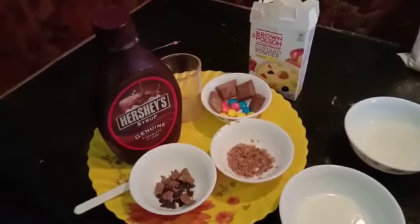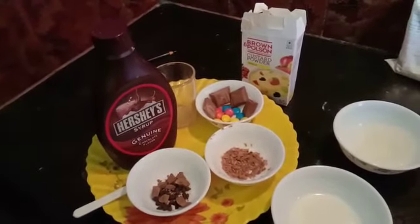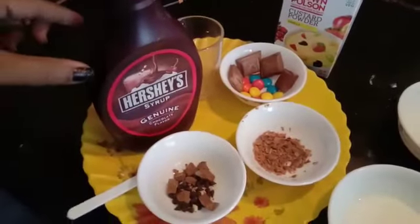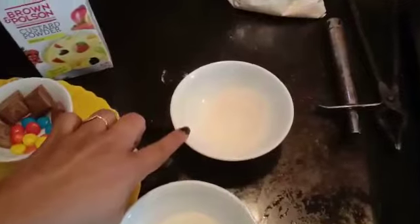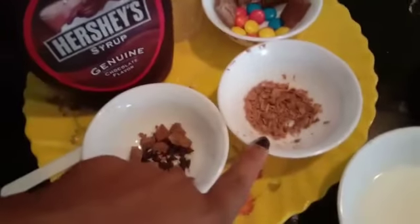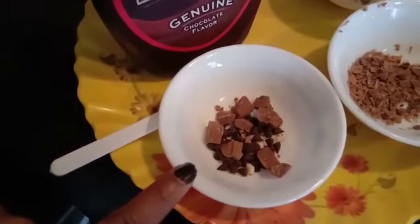To make black and white choctel, the ingredients we will need are: Hershey's syrup, custard powder, milk, sugar, gems, chocolate, chocolate flakes, choco chips and chocolates.